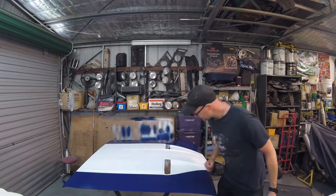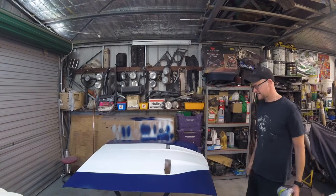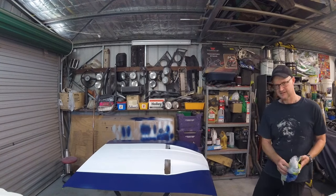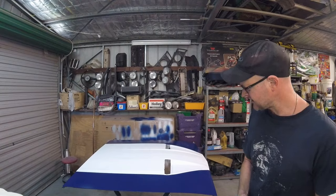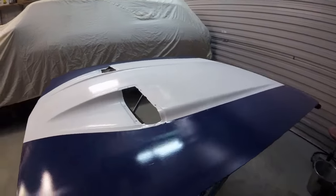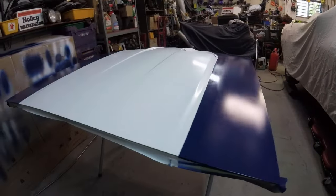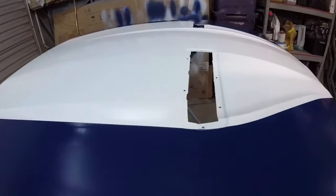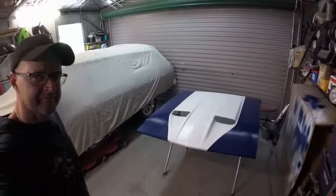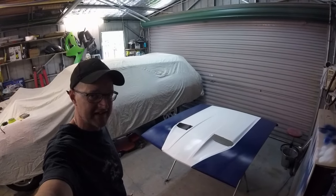A little bit of paint bled under the tape just there, but hopefully the vent cover covers that and I can pretend it never happened. That's actually my first attempt at a two-tone panel of any kind. That Supercheap Auto tape appears to have worked out pretty well. A little touch of bleed-through there — let's not worry about that. Pretty happy with that. Might put the vents in and see what it looks like.